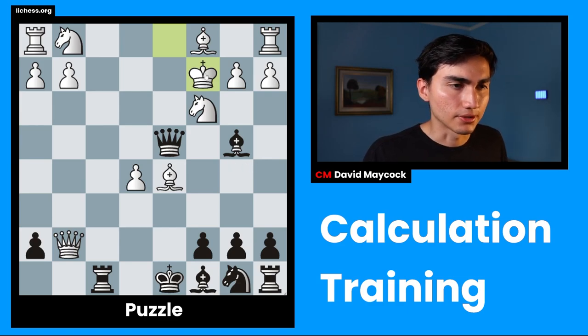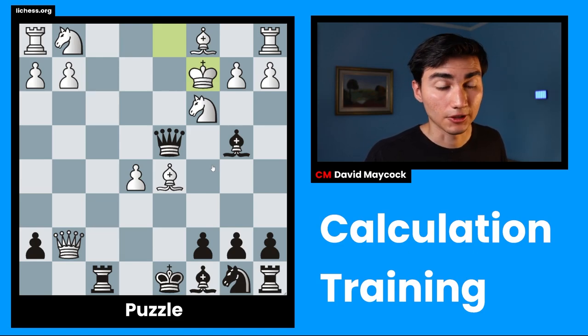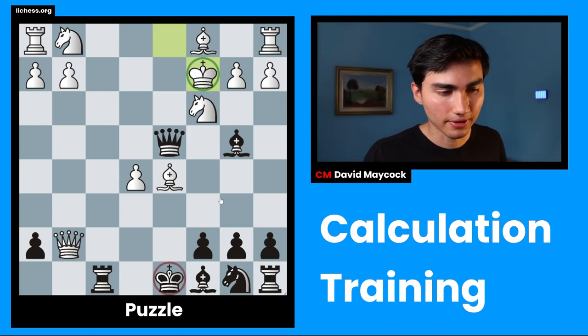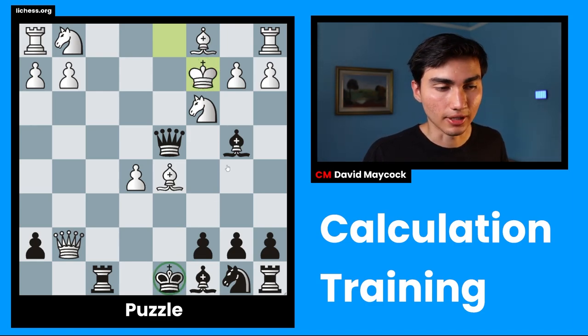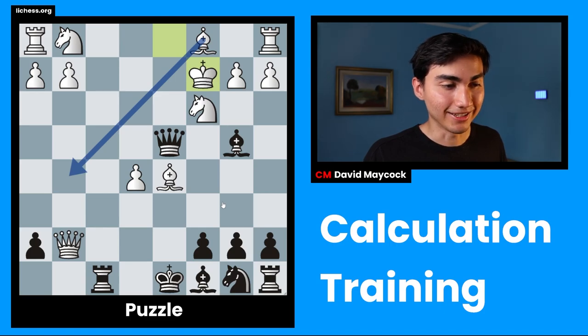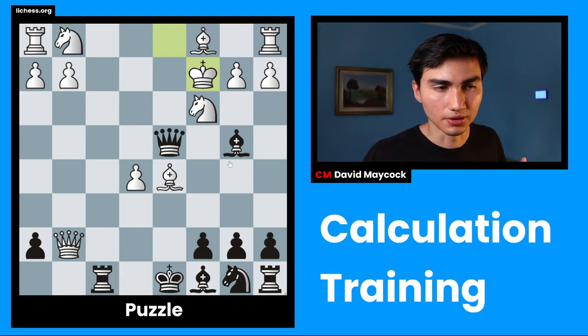The first thing I'm going to evaluate is king safety, because I think this king is quite vulnerable. King safety wise, I think white is worse because this king on c2 is more vulnerable than the king on d8. I'm not saying the king on d8 is ideally placed by any means. I think that if white gets one tempo, bishop g5 is going to be pretty deadly. So this is a very sharp position, and that's one of the things that evaluation helps you to do.